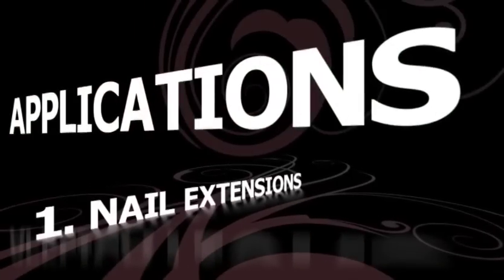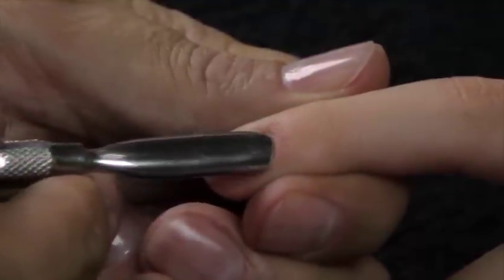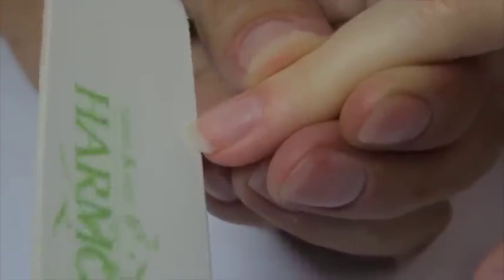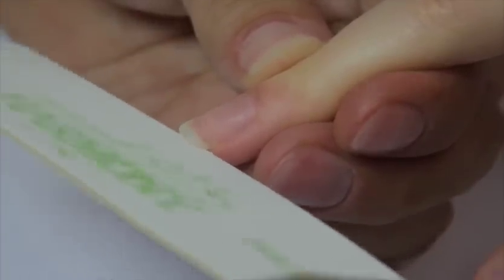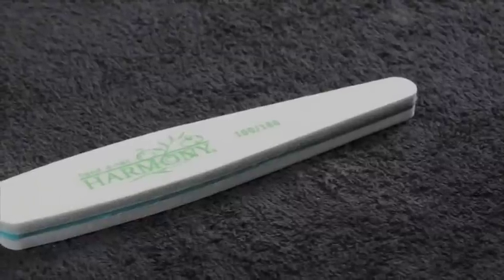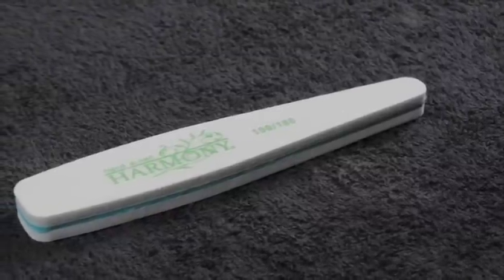Applications: Nail Extensions. Push back the cuticle and clean the surrounding nail plate. Shape the natural nail using the Hand and Nail Harmony 240 thin wooden file. Using the 100 grit side of the Hand and Nail Harmony 100-180 buffer, gently remove the surface shine of the natural nail.